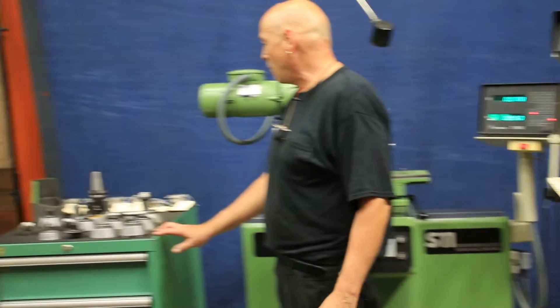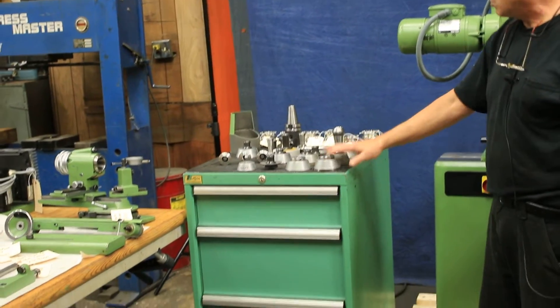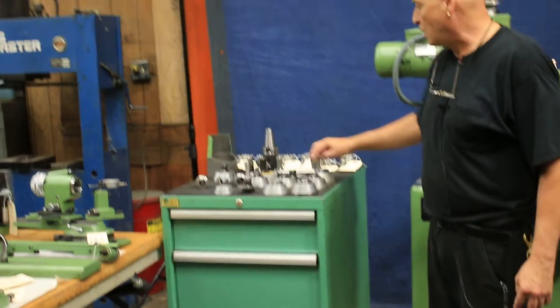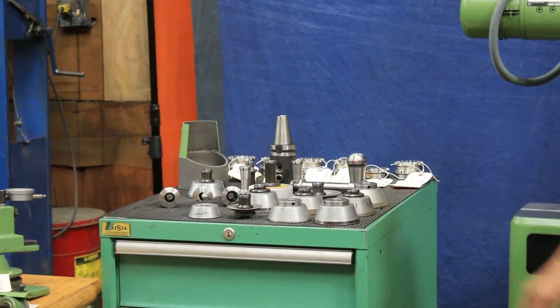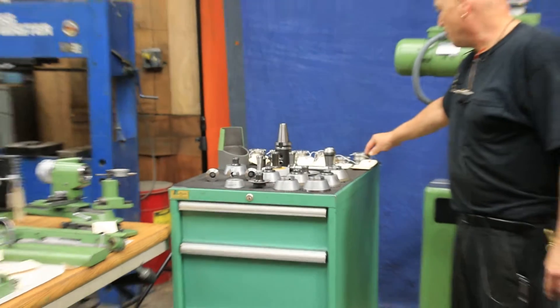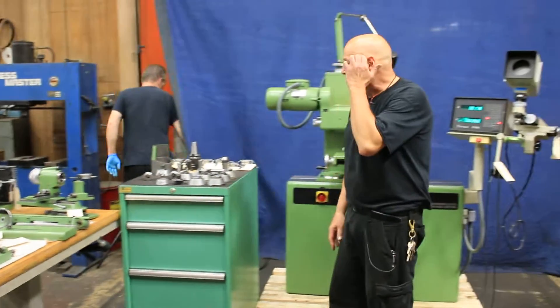This tool cabinet comes with the machine. These are all diamond wheels with all Dekel collets and wheel collets. There are some additional collets out here as well. We've got a lot of index plates, several of them. Everything is labeled.